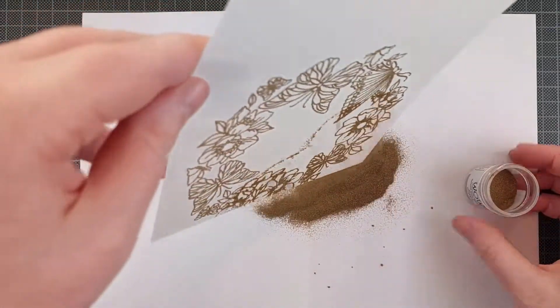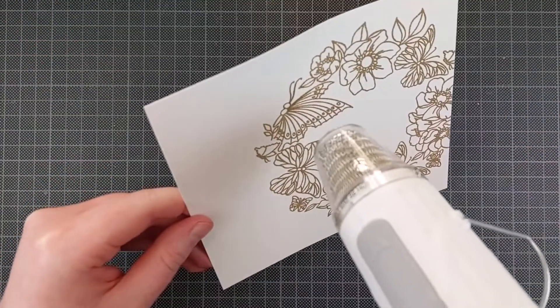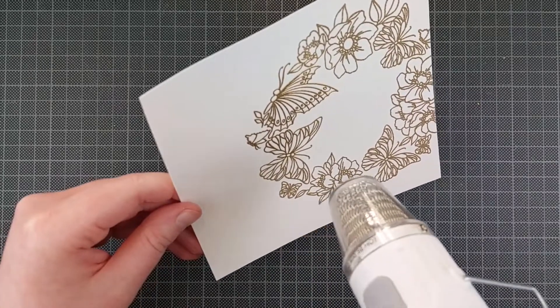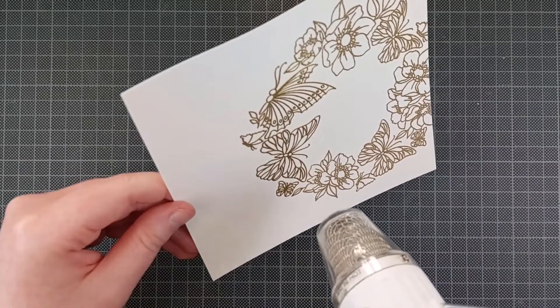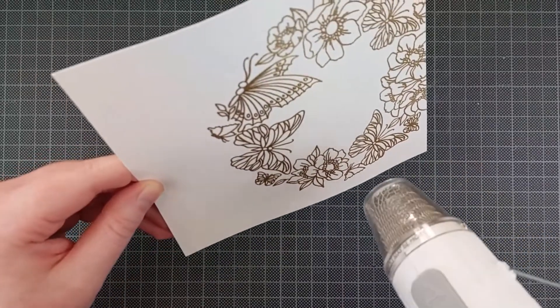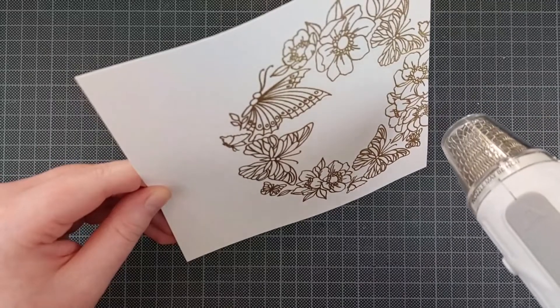Then I can emboss this with WOW Gold Rich Pale Embossing Powder. This is just a really, really pretty gold, and I am sprinkling that on, making sure everything is covered before I heat set it. I'm also using the WOW Dual Speed Heat Tool on the second setting — the hottest and fastest setting.